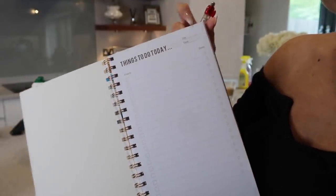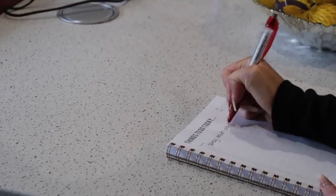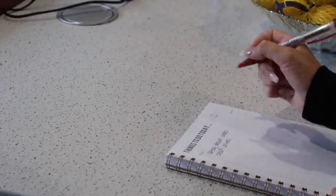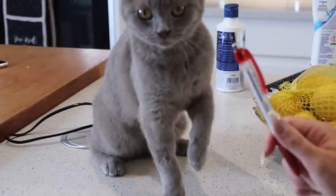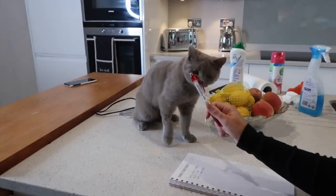Hey everyone, welcome to my summer cleaning video. Today we are getting straight into things and first of all I'm gonna start making my to-do list. There's something just so satisfying about to-do lists, and I always like to do one whenever I do cleaning or just anything in my life, to be completely honest.